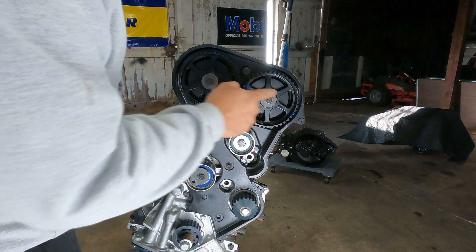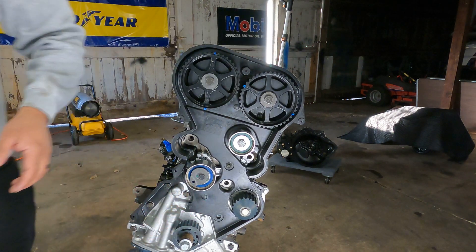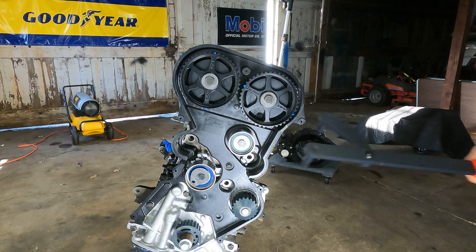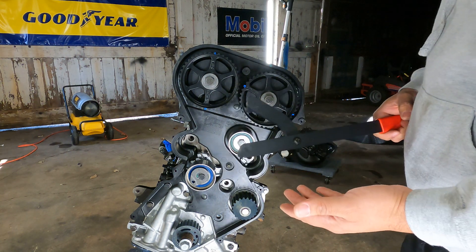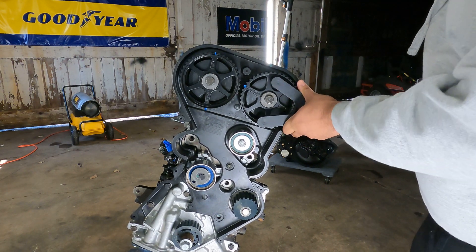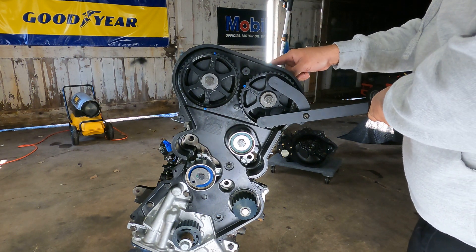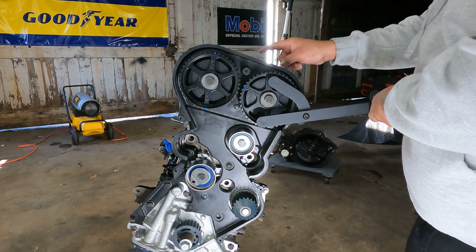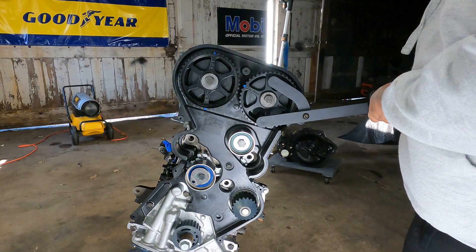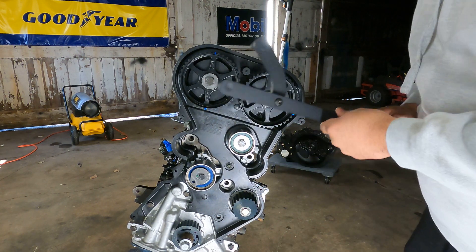Put a little bit of blue Loctite on your cam gear bolts. Torque these down to 85 foot-pounds. Do not use anything to hold the cams in place while you torque them down. This tool — it's not the Mopar tool but it's damn near close — you can get these on Amazon for $15–20. You can adjust it to however your cam is, so you're using the gear when torquing it down, not the cam. Cams are fragile — don't use the pins to hold the cam while torquing.